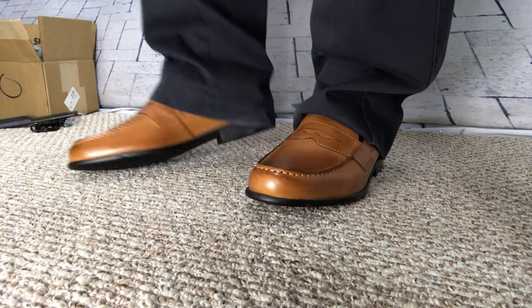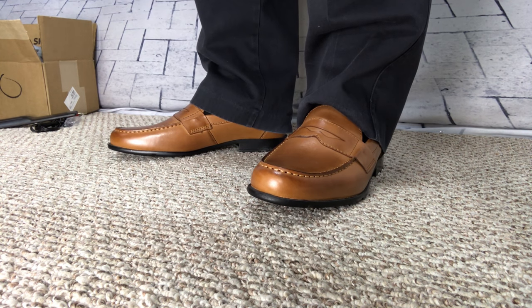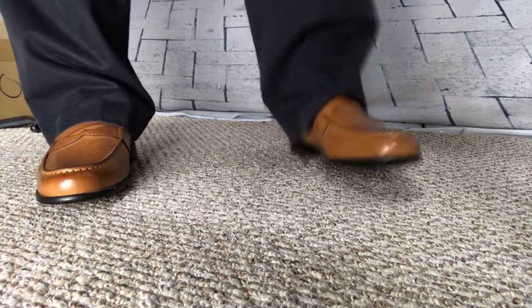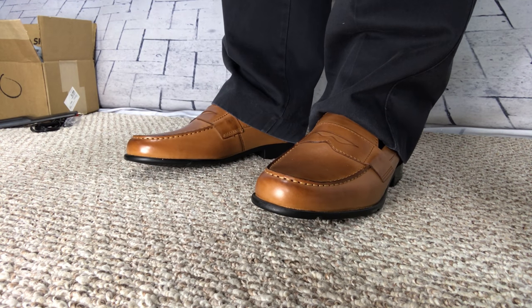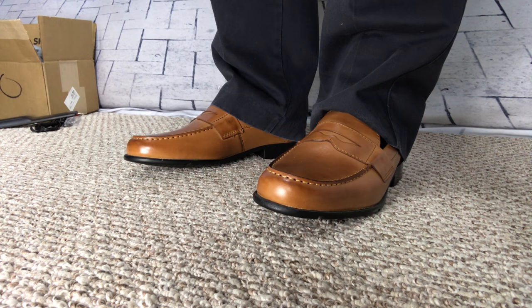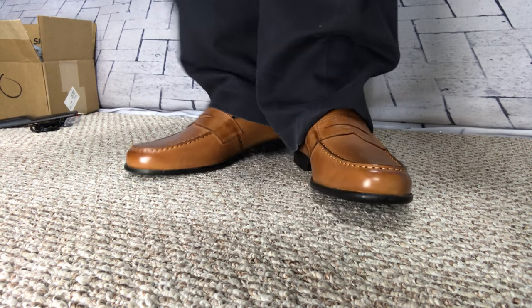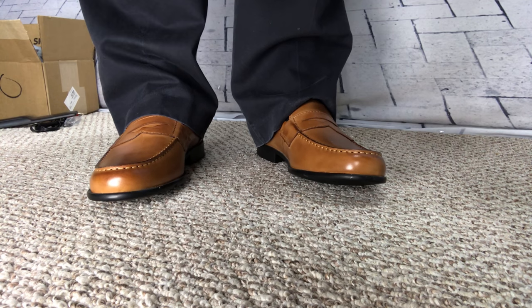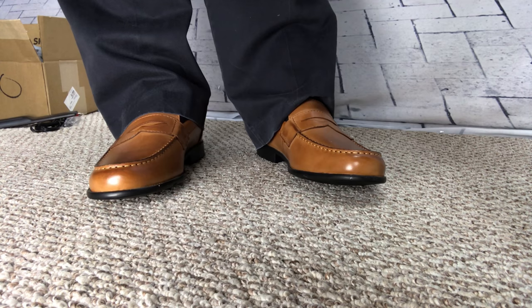I think these thinner soles are more of a casual shoe than a real dress shoe type of look. I think they certainly feel good. I have a size 10 with a medium width, and everything seems to fit fine. I do like that brown — it's got a kind of a rich saddle leather brown type of look, and I think it'll go with a lot of things. When I think of brown leather in general, you kind of think of that distressed leather, that really dark brown. This is definitely a couple shades up from that.